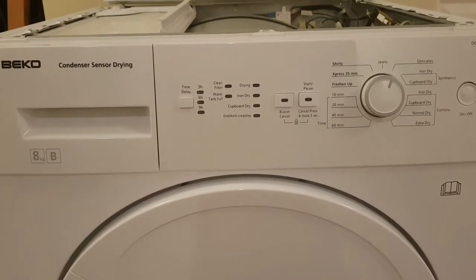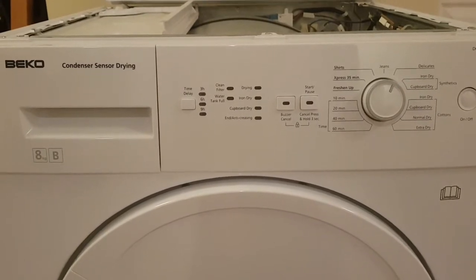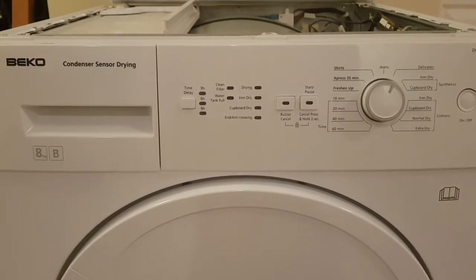This is just a quick video to highlight a potential fire safety issue with an older Beko tumble dryer.